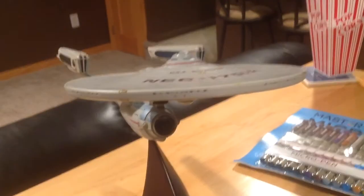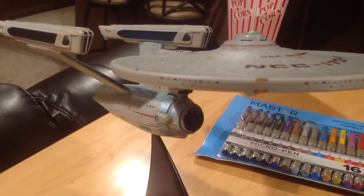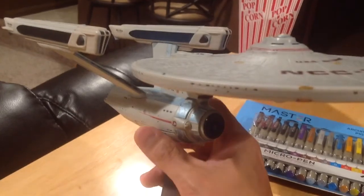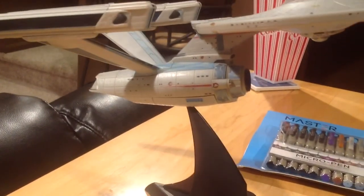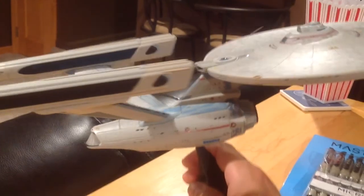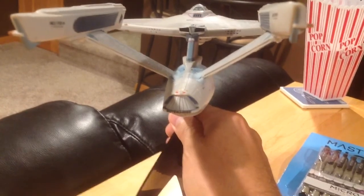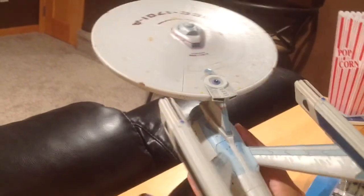So I wanted to go over some of the things that I did with it. The first thing you'll notice is I colored in every one of the windows on the hull with a black micron pen. You can see all over the hull, each of the windows — whether it's a round window or one of the uniquely shaped windows along the edge of the saucer, or the square windows on the rear edge where the recreation facility is — I colored those all in.